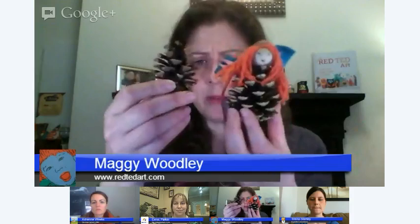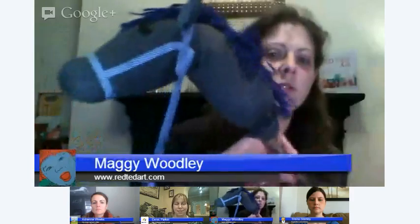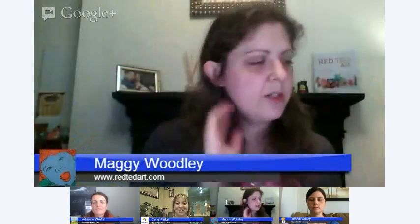A pine cone can become a fairy. A stick — a really simple craft — becomes a stick man. Or a really big stick becomes a stick horse. You kind of just look at what you've got and see what you can make. We've got things like a horse chestnut in the middle with sticks coming out. If you can't think of any ideas, there are two ways I approach it.